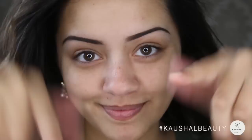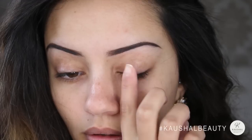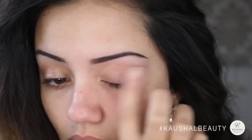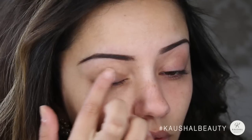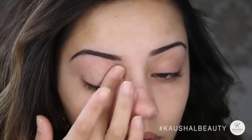As always my brow tutorial will be linked in the info box. First I started off with priming my eyelids with Eyeshadow Insurance in Lemon Drop by Too Faced. I love using this because I wasn't using any eyeshadow and it really evens out the skin tone of my eyelids.